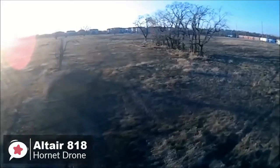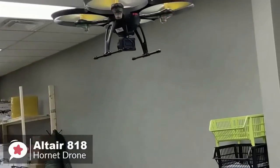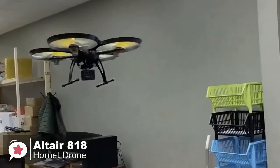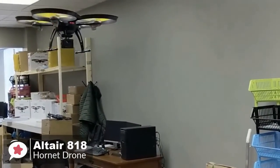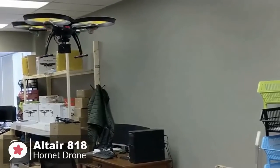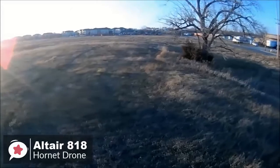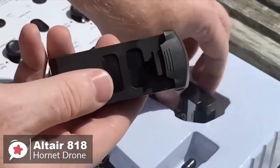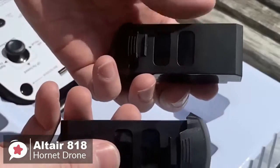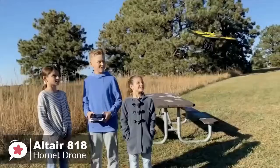You can expect around 15 minutes of flight time with the 818 Hornet, which is on the high side of average. There's also a bonus battery that effectively doubles the flight time to 30 minutes. The operational range is about 490 feet or 150 meters, which is far enough for a beginner drone. Overall, the 818 Hornet is as close to perfect as you can get for the price and one we'd recommend.